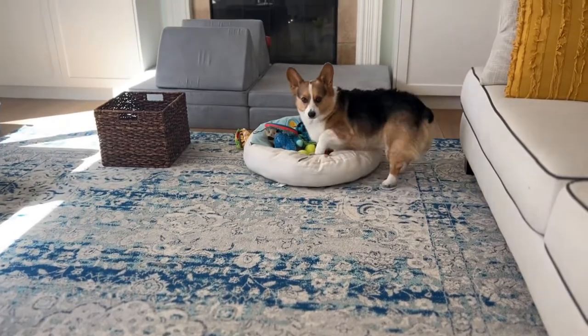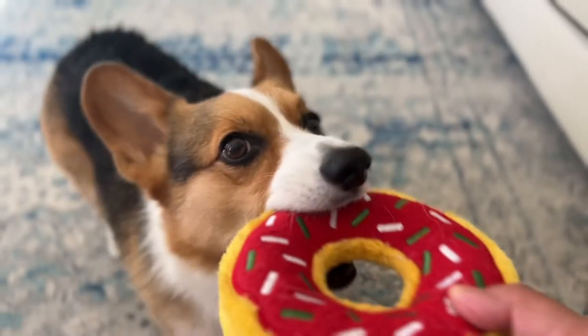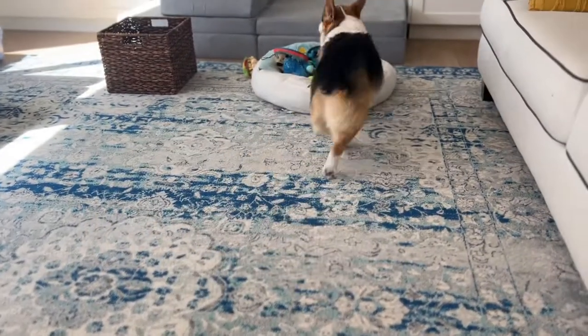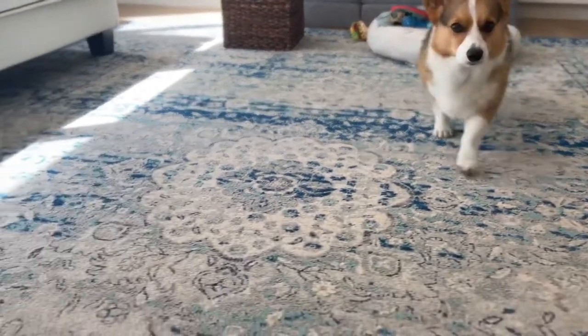You'll need to teach each of the exercises individually, and then chain the commands together. By chaining these three commands, you can ask your pup to hold a toy, bring it to a select location, and then drop it. You can choose to drop it in a bed or maybe a designated basket — it's your choice.